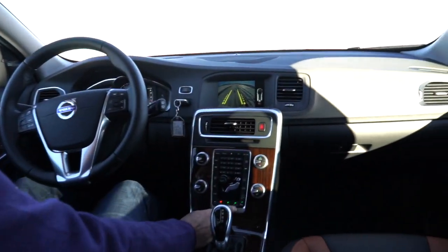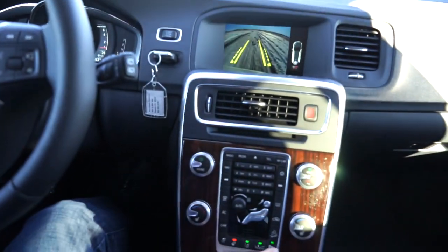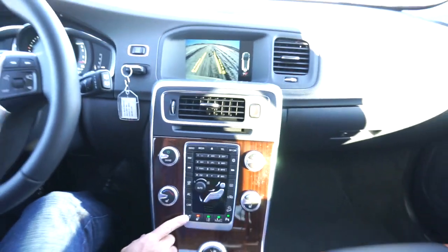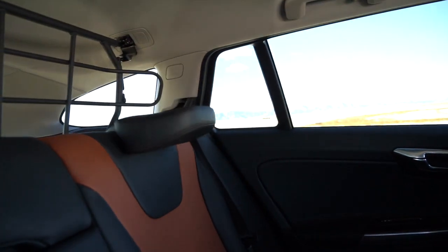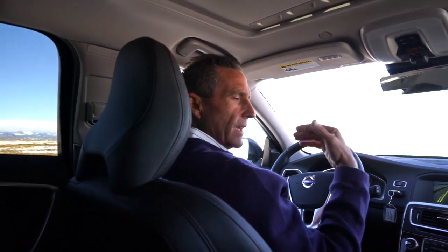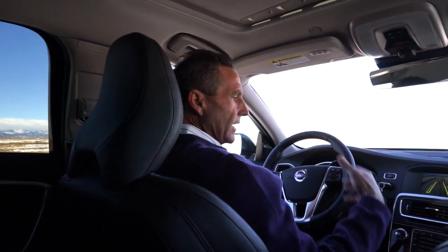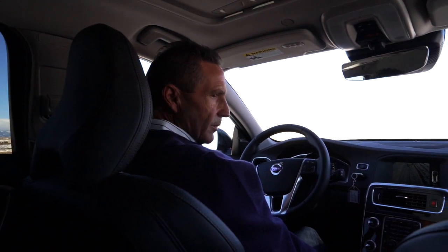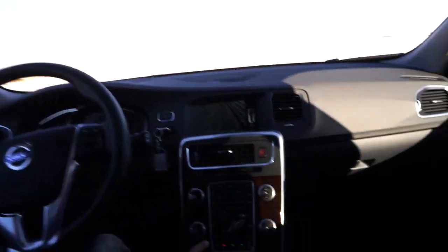You can turn off the collision avoidance or the radar right here, along with your parking assist and lane departure. The heated steering wheel button is here too, and these buttons do fold down the rear headrests — which can be in your way when looking at the rearview mirror. So if you don't have any rear passengers, that's a nice feature. There's also a camera button here.